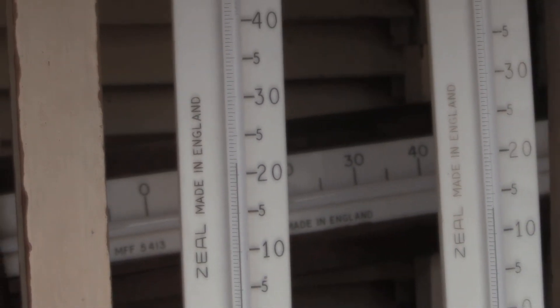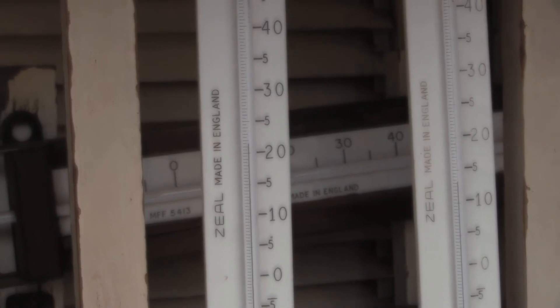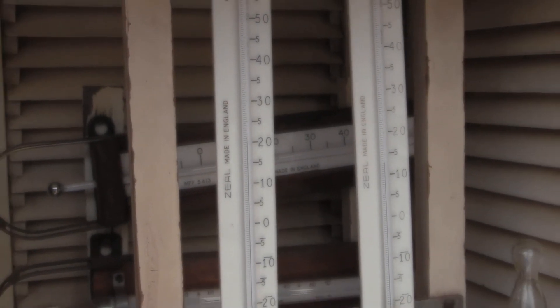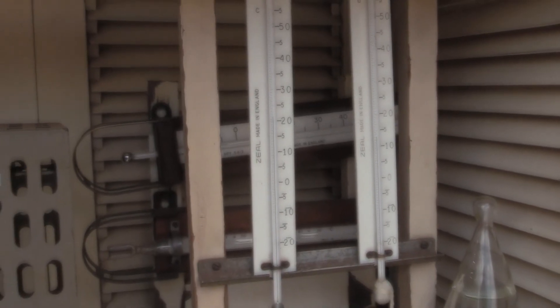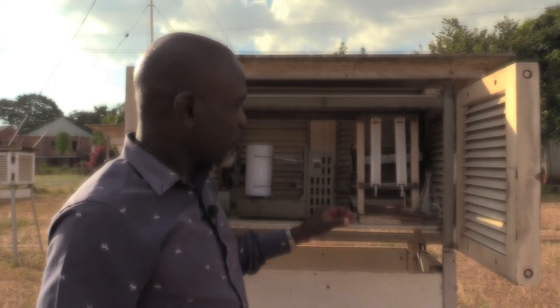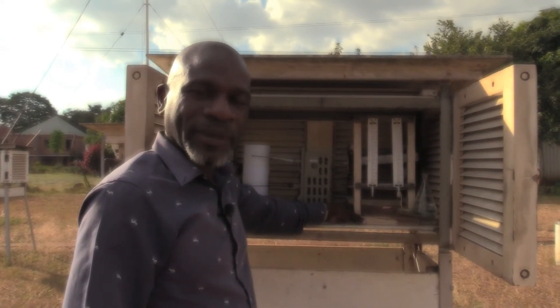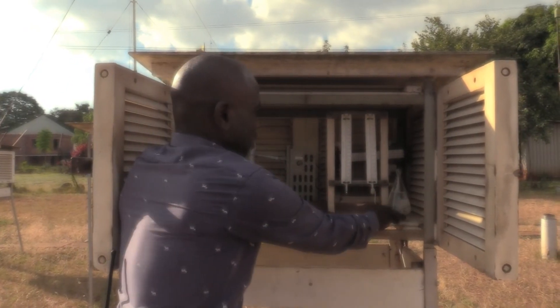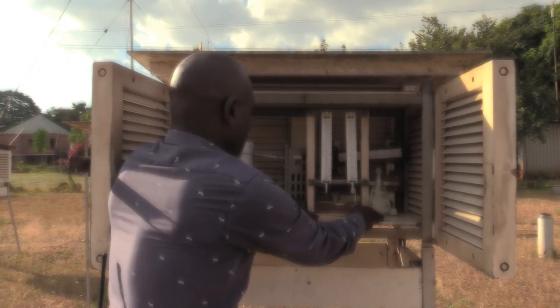The difference between the dry bulb and the wet bulb is that the wet bulb has a muslin wick attached to its bulb, and the wick is immersed in water from a constant-level water bottle. To have a closer look at the maximum and minimum thermometers, we are going to move the dry bulb and wet bulb thermometers aside.